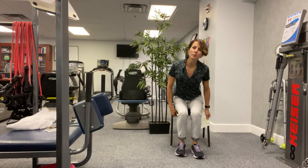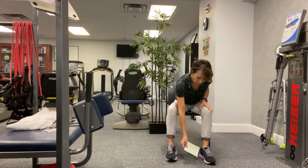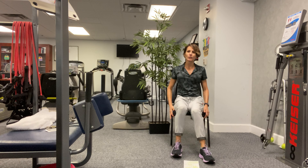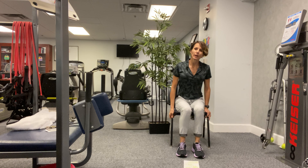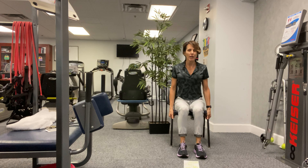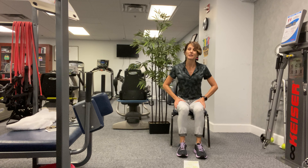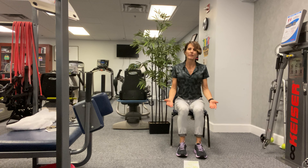Hi everyone, welcome to Be Balanced. We're going to start this class by getting a little warmed up. Make sure you have a nice sturdy chair. You can actually try to do this in your bare feet, but if you're not real stable then I would suggest you wear your tennis shoes or something that's not slippery.